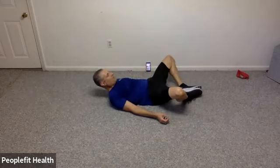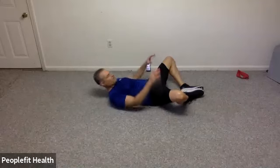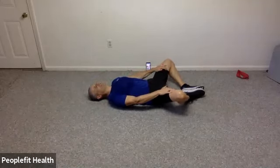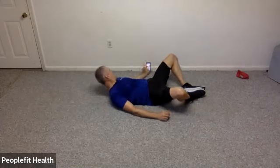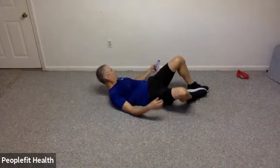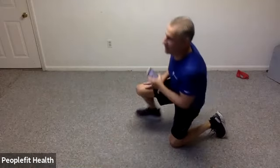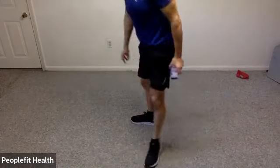Soles of your feet together, drop your knees down to the sides. Take the palms of your hands and push your knees gently down towards the floor for a nice groin stretch. This may be a good opportunity to do any stretches you typically do on the floor. I appreciate you guys coming to the class this morning and I will see you next week. Take care. Thank you.